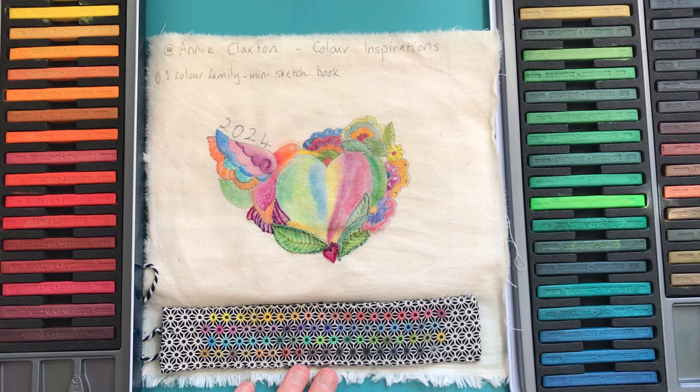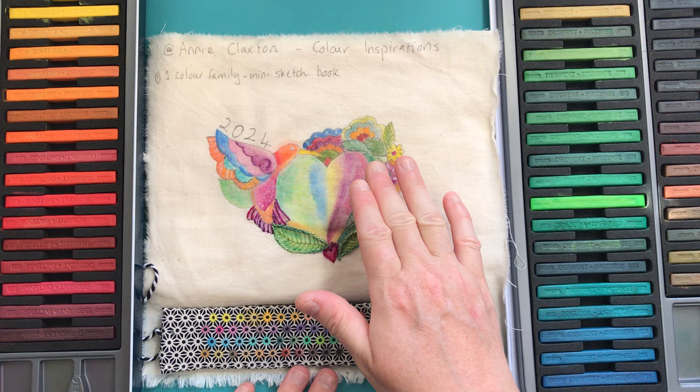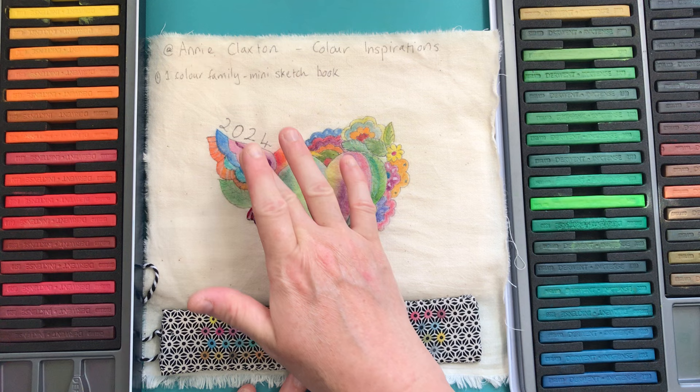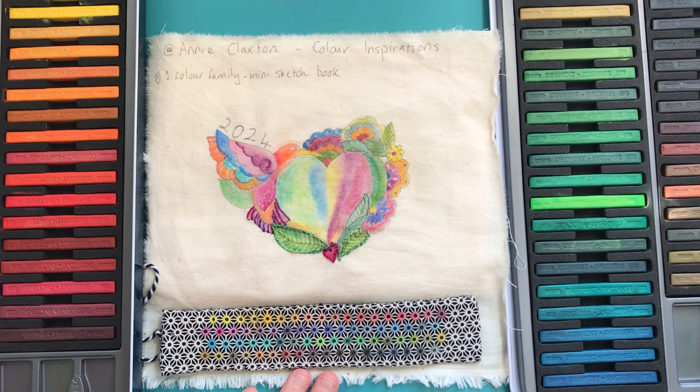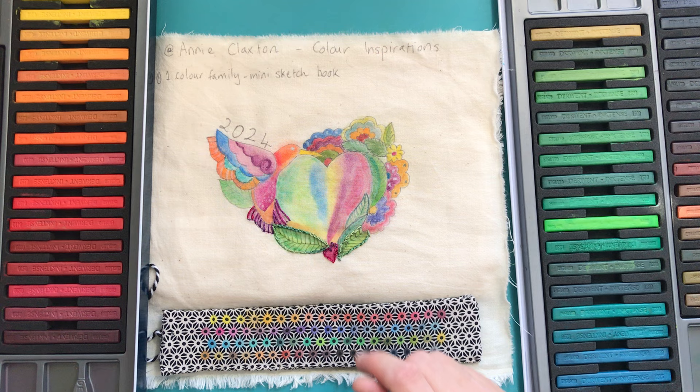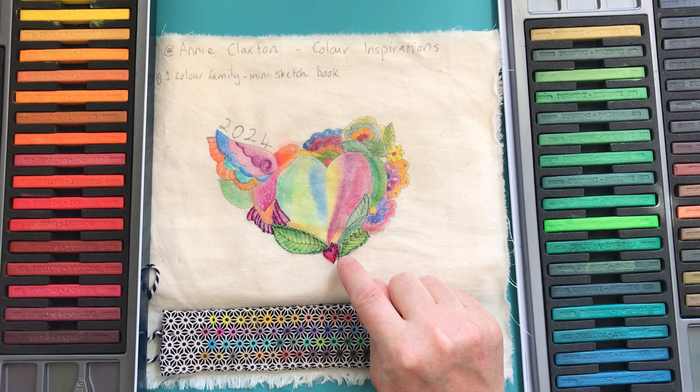I drew myself a little design and I've added 2024 there in my friction marker. I've used different techniques with the Inktense - sometimes working wet paint onto a wet surface where you've got that beautiful almost tie-dye effect, other times creating lines and then shading out from that for a softer shaded effect, sometimes using it quite intensely, other times getting little speckles by having water and putting little droplets on. Using the white from the pellet over the top of other colors, and lots of different ways of blending to get this beautiful colour of the bird's head.